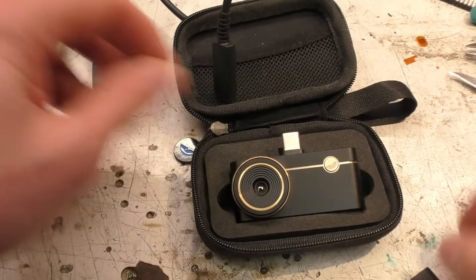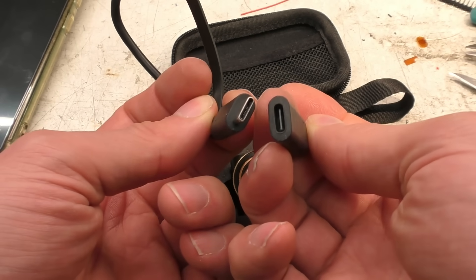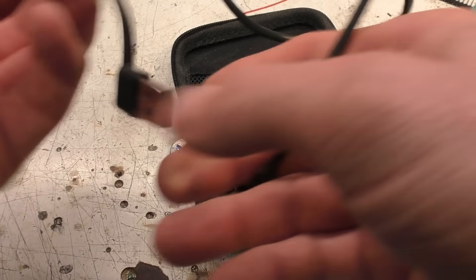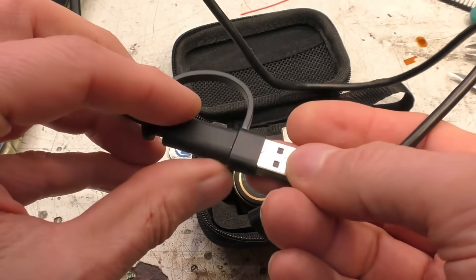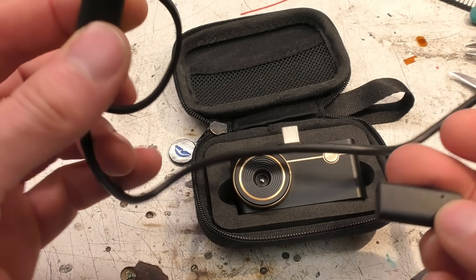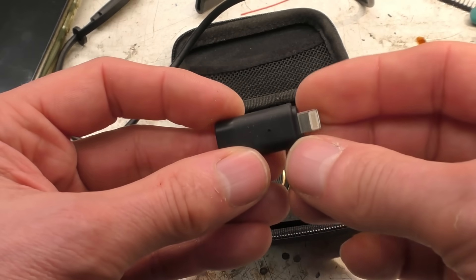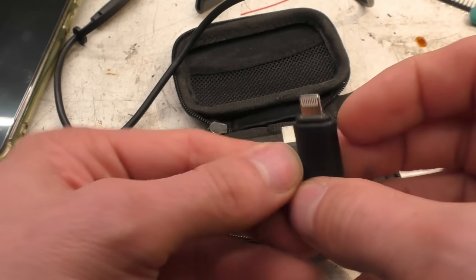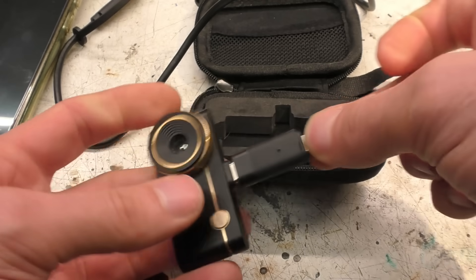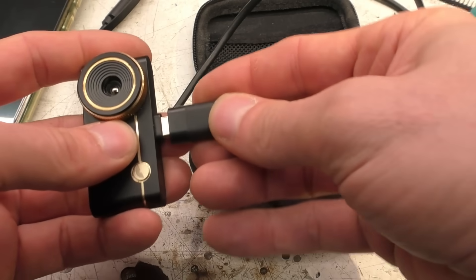It comes with a soft case and an extension cable — a USB-C to C extension for handheld use off the phone — and also a C to A converter so you can plug it into a desktop PC. There's software for Windows as well as Android. For people paying the Apple tax, there's this adapter, which is a bit inconvenient in practice since it makes things stick out — you'd probably want to use it with the extension lead.